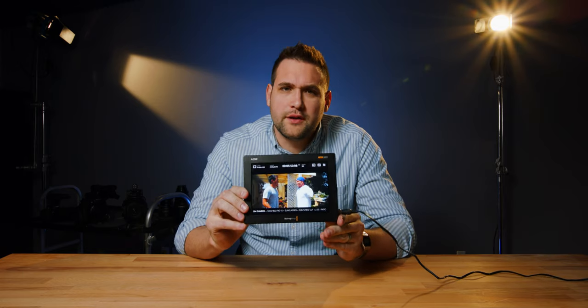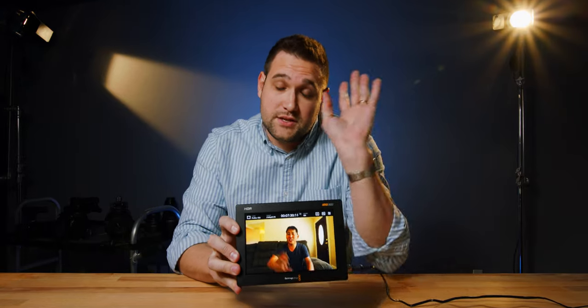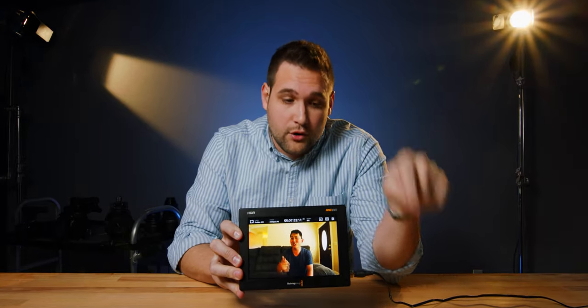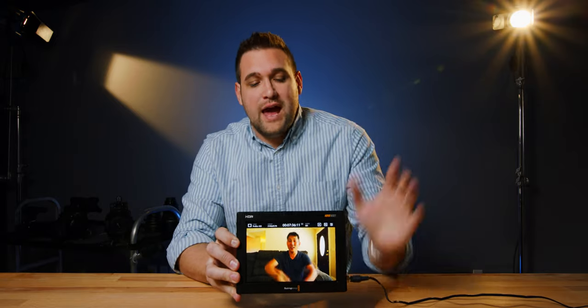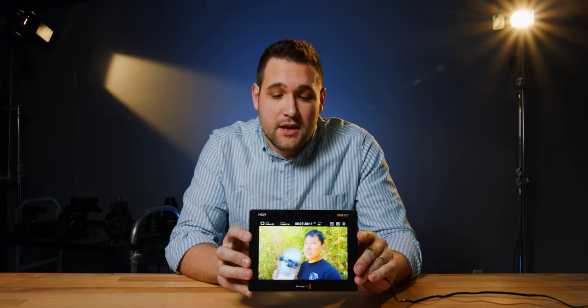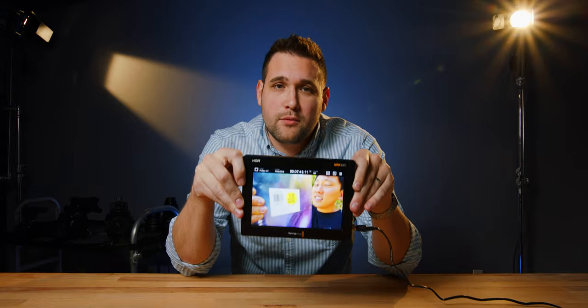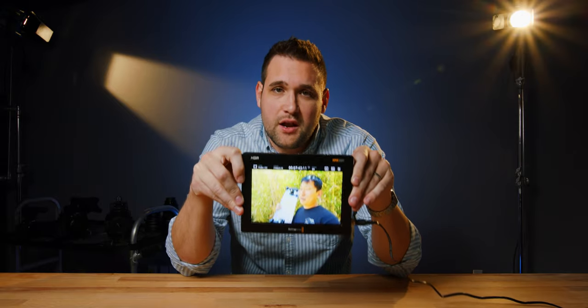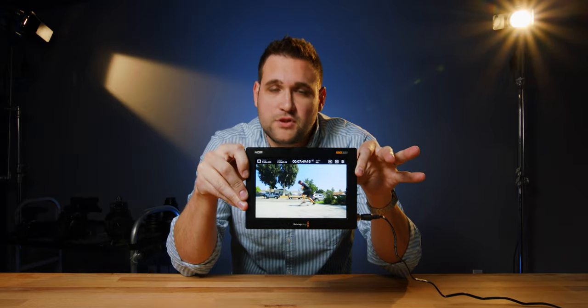Besides the fact that this is freakishly bright, you can record ProRes onto it through your SDI or HDMI cable from your camera. As of early 2020, Blackmagic tells us that this can record Blackmagic RAW straight from the C300 Mark II and a Panasonic camera called the EVA-1. That's it.